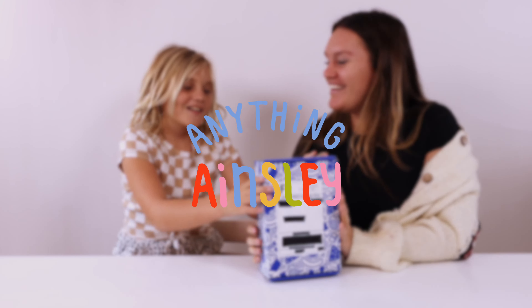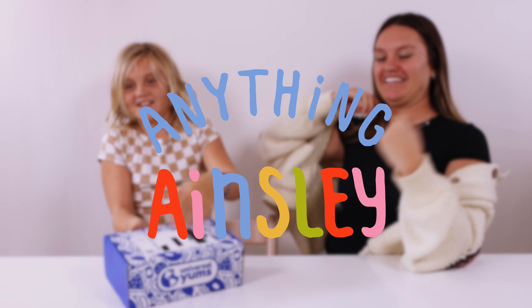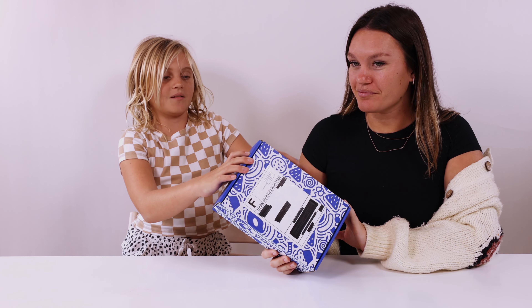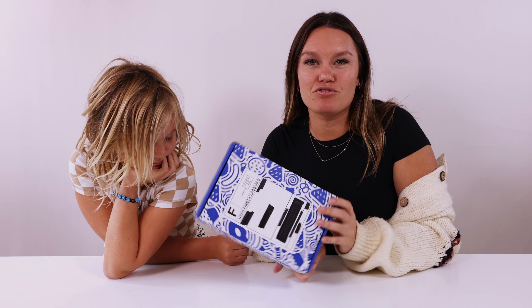Hi guys! Welcome back to Anything Ainsley. Today we're going to be opening this Universal Yums. A Universal Yums box is a monthly snack subscription from different places every single month. Let's find out where this one's from. Any guesses?